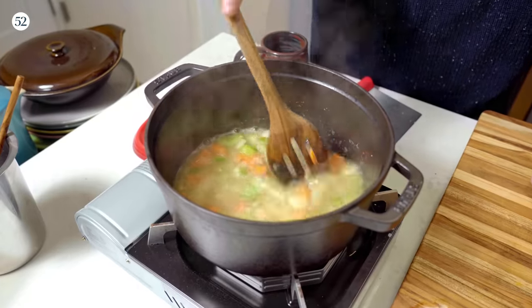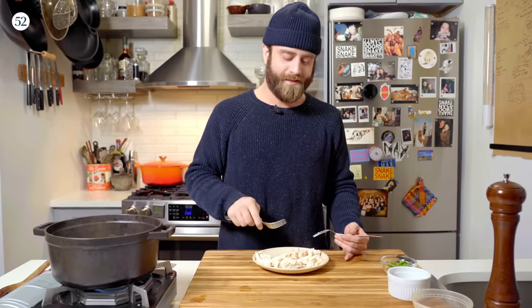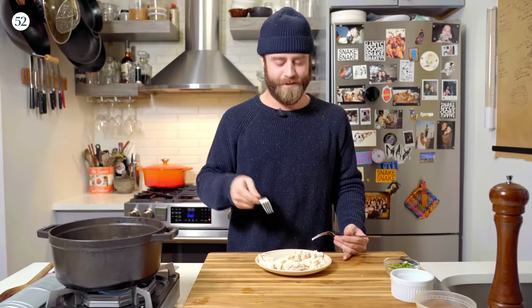Keep this on medium heat and let it simmer while we grab a couple of forks and shred our chicken. Truthfully I'm a chicken thigh guy, but for a chicken pot pie — that rhymes — you wanna use a chicken breast. There's so much fat in here already: you have butter, we're gonna have heavy cream. It's such a rich meal, so something lean like a chicken breast is actually good for something like this.